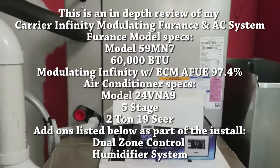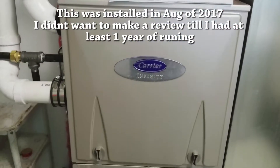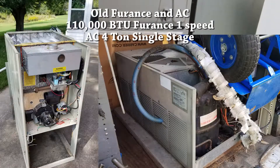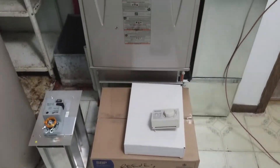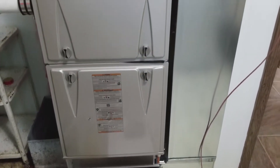I decided to go with the Infinity system because of the cost of heating and because my other unit was very inefficient. It was a 110,000 BTU but it kept cycling constantly — getting the house hot and then going off, the house would cool down and it was drafting our house. It's not a newer home; it's about late 80s when they made it.